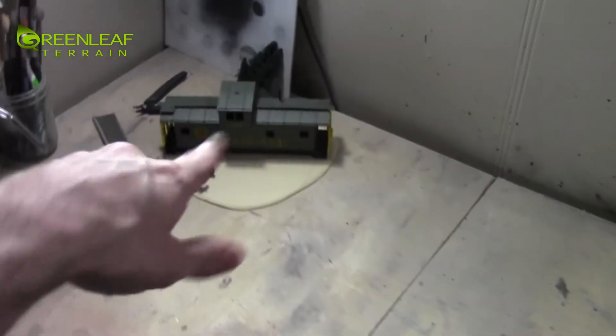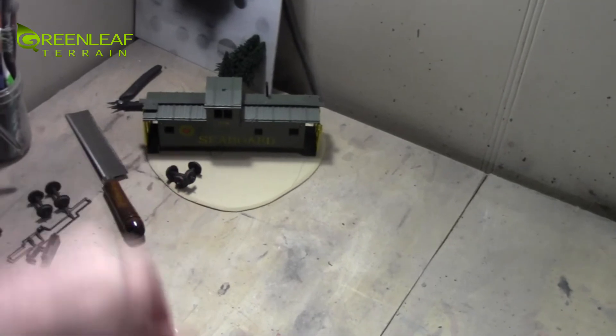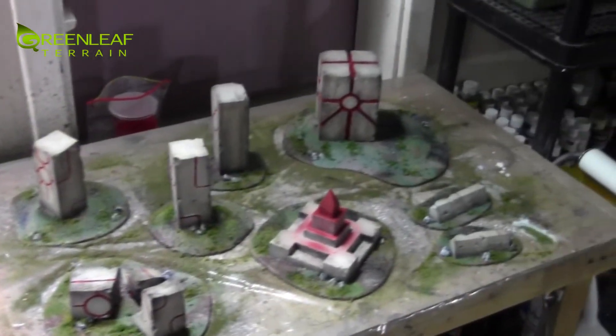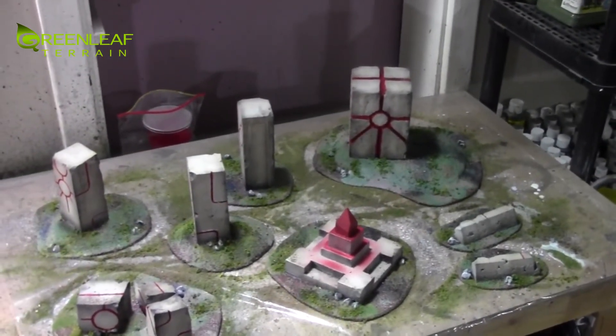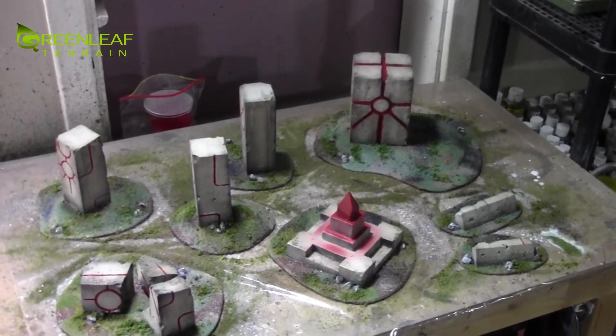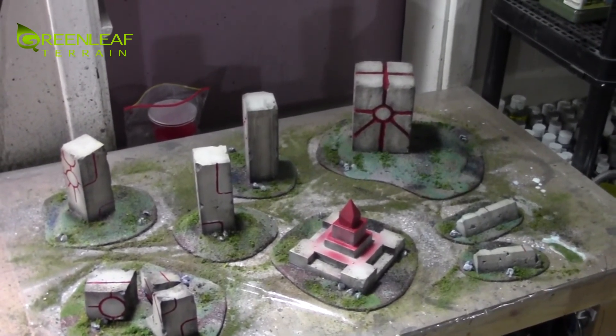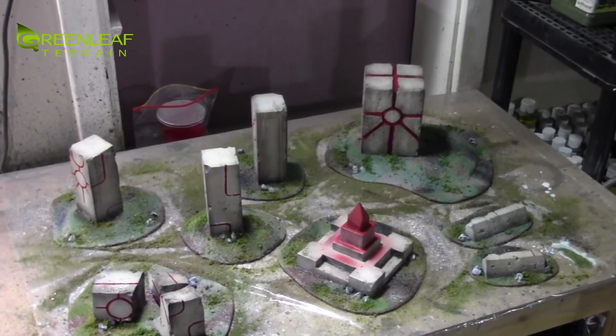For the rest of this Saturday night I'm going to be painting some miniatures and messing around making a little piece of terrain with that caboose there. Thanks for watching — please subscribe. If you have any custom terrain or miniature painting commissions, you can email me at info@greenleafterrain.com and I'll get back to you. Happy wargaming.